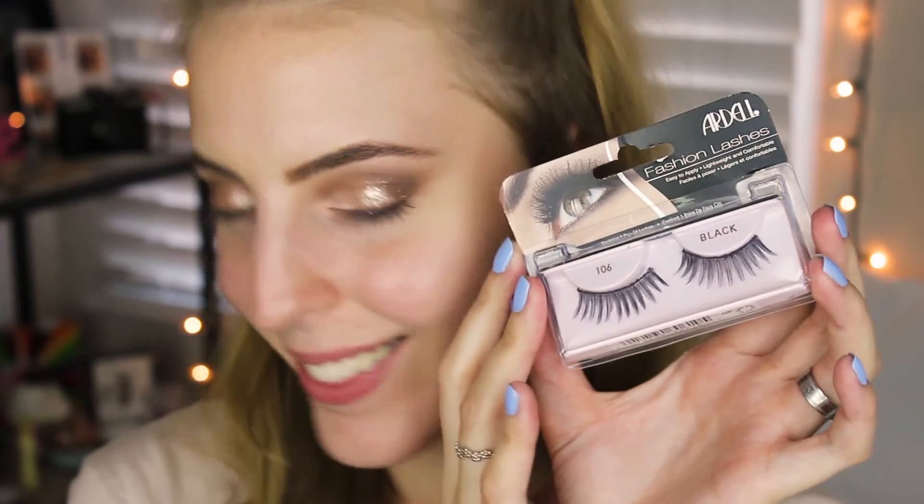Taking my Ardell lashes, I applied those two steps off camera just to make it a little bit faster. Then I'm going to go in and apply my foundation and everything else off camera as well, so it just makes everything go a little bit faster for this video.